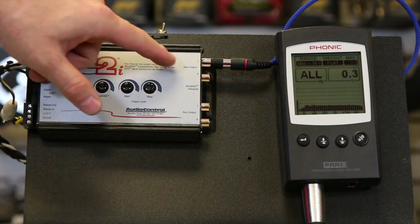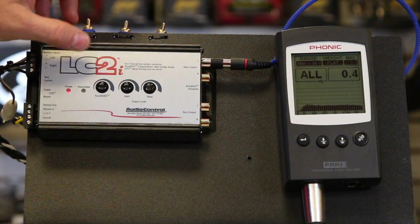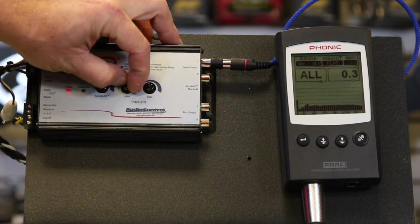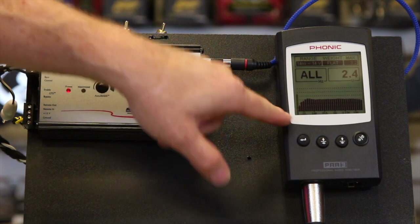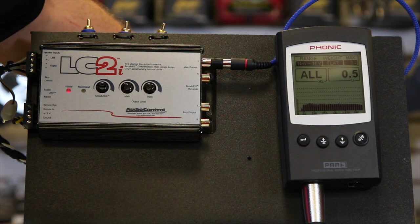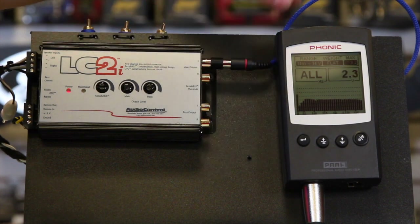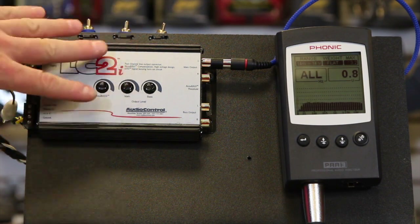Right now we have the Accubase set up to the main output, showing what we're getting out of the head unit. We're running a factory head unit with pink noise playing through it. If we turn the main dial, we can increase the output voltage. As you can see on this side of the RTA, this is where it's losing a little bit of that bass. As we turn the volume up and down, you can see it drops off more at certain points. The maximized light isn't lighting up, which means we're in a good area.